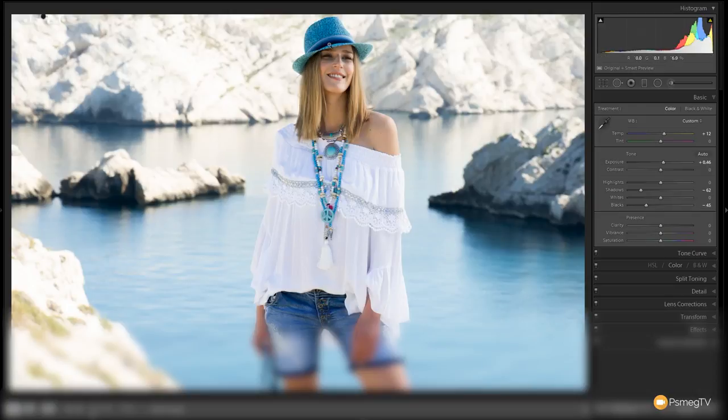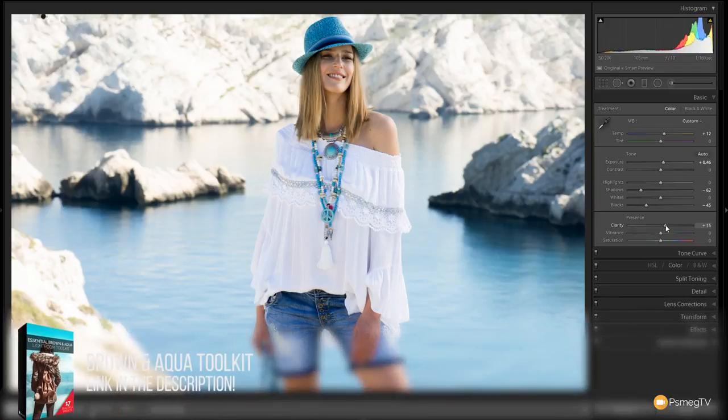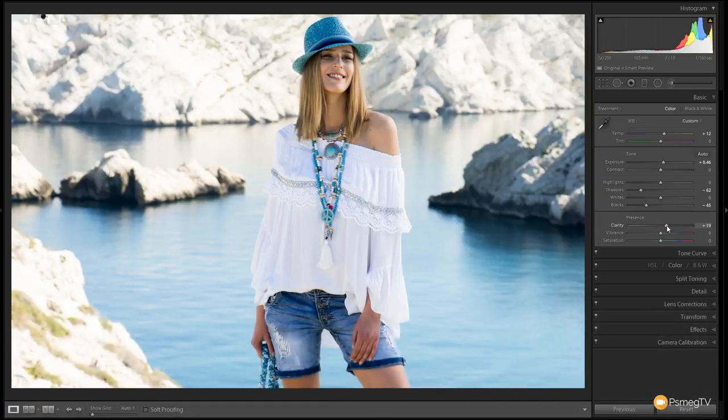We're starting to get some clipping around the hat, so we're going to open that back up to around minus 45. There's going to be a little bit of black in there because that is a really dark shadow area. Next up we're going to give this a little bit of a boost in clarity — around 19 or 20 gives us a nice mean average without making everything hyper-realistic or pseudo HDR. And next up we're going to grab the vibrance slider and give those warm tones a little bit of a boost — probably about plus 20.